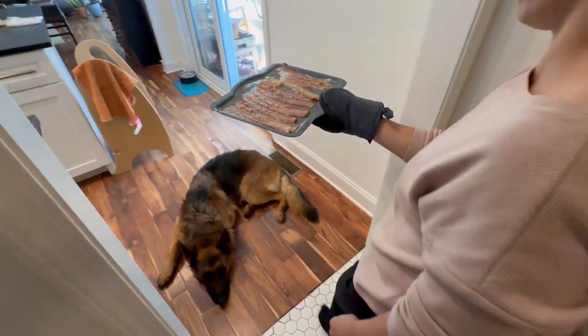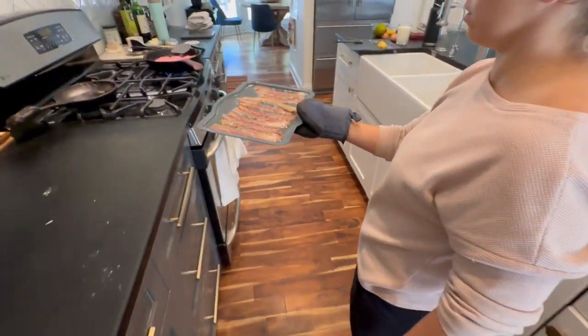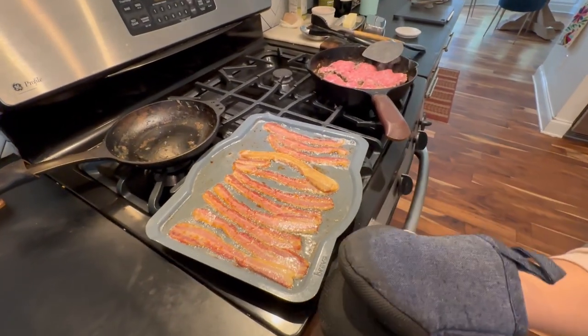We also split egg cooking between the stove and the Brava so we can all eat at the same time instead of the first person's eggs going cold while the last person's are still cooking. We want to eat together, so using both appliances in parallel saves cooking time and ensures we all get warm meals simultaneously.